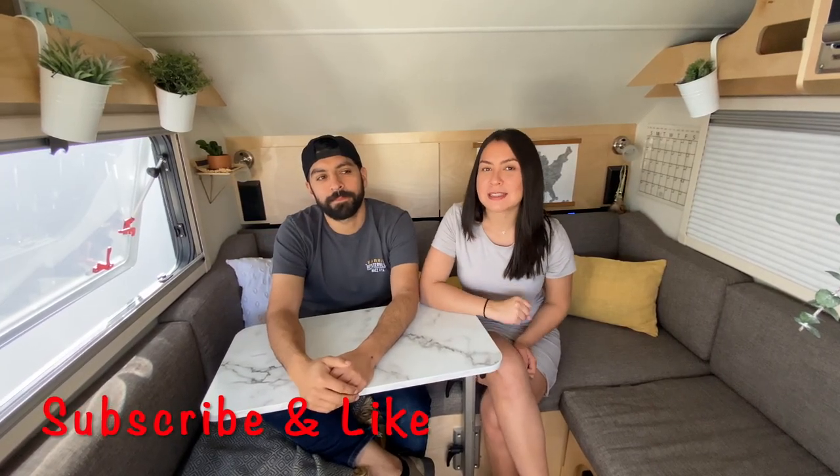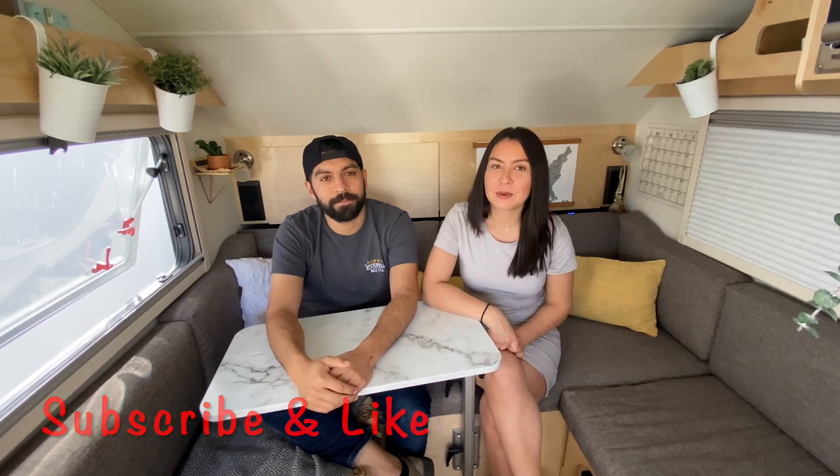Hi everyone, welcome back to our channel. If you're new here, don't forget to subscribe and hit the bell button to be notified every time we post a new video. In this week's episode we're going to be showing you guys three tips to make the tab living a little bit more durable and more functional. Hopefully this will help you guys in small living as it's helping us. One of them we had to do because it actually broke during our first month of traveling, so hopefully these modifications and tips will help you get one step closer to joining us in our adventures.